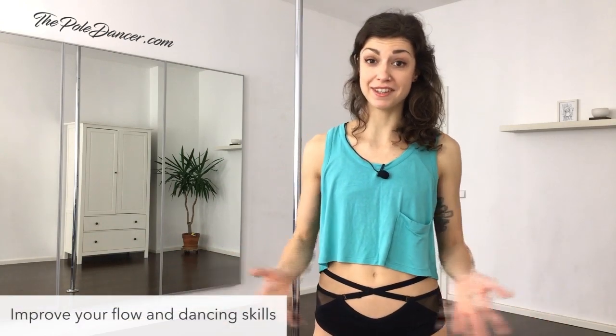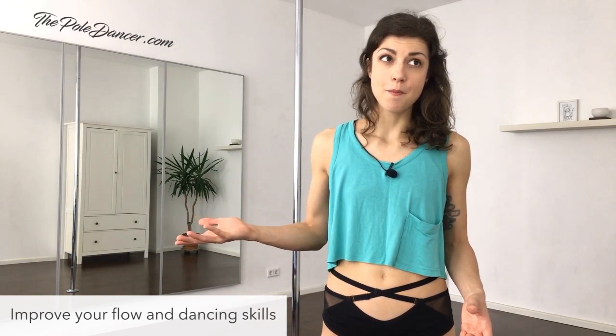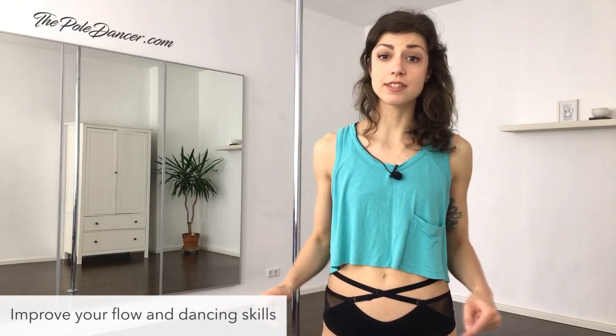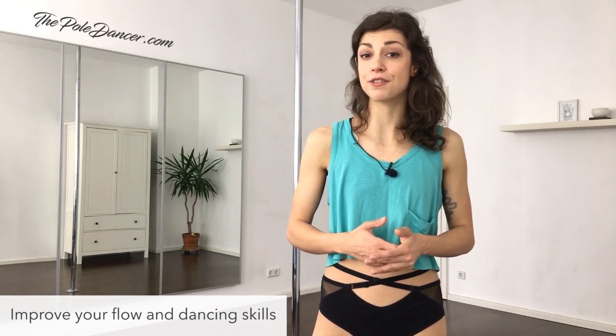This video is perfect for you if you want to work on your dancing skills, on putting simple moves and dance elements together into a fluent pole choreography. If you're a beginner and you already have some experience with basic spins, climbing and pole sits, but you're overwhelmed by upside down tricks, then this is the right level for you. If you're more advanced and you can do crazy tricks on the pole but you want to improve your coordination, your transitions and your choreographing skills, then this video will be helpful also for you.